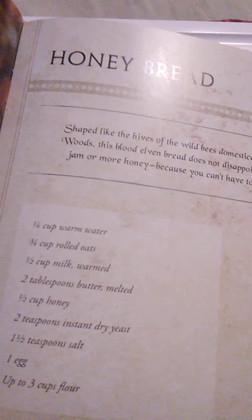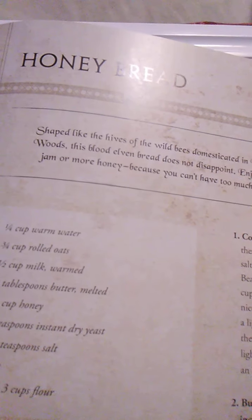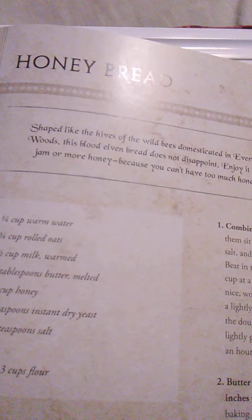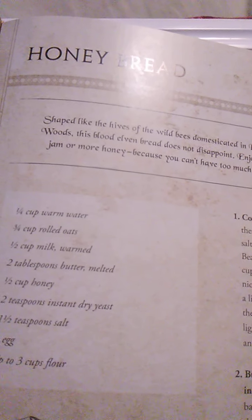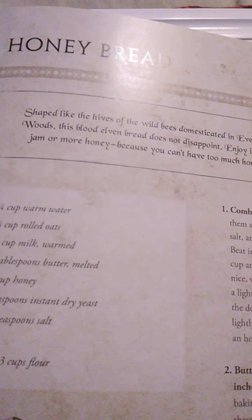Roll the pieces of dough out into ropes, each about 3 feet long. Beginning at the top of the overturned bowl, coil one rope around itself, working your way outward and down the bowl. When you reach the end of the first piece, pinch another length of dough onto the end and continue coiling, forming a beehive shape. It's fine if your dough doesn't reach all the way to the baking sheet — it will expand as it rises. Cover the dough lightly and allow to rise again for about half the time as before. Preheat oven to 350°F, and once the bread has risen, bake for around 20 minutes until the outside is a light golden color. Brush with the remaining tablespoon of melted butter and allow to cool before gently lifting the bread off the bowl. Isn't that beautiful?